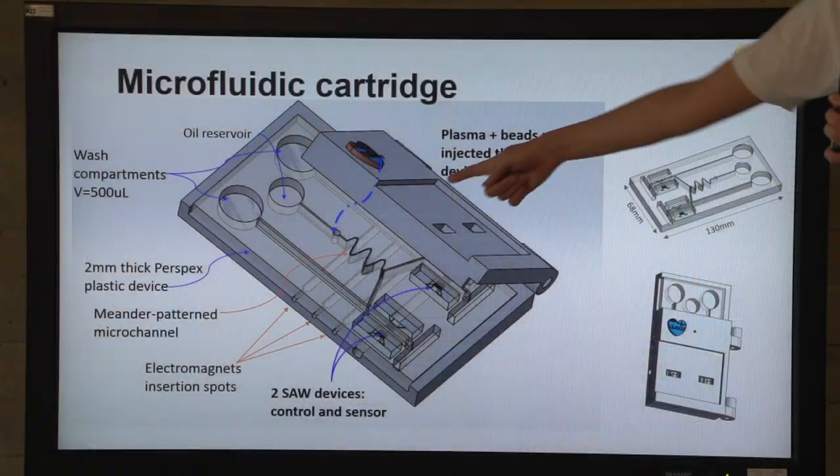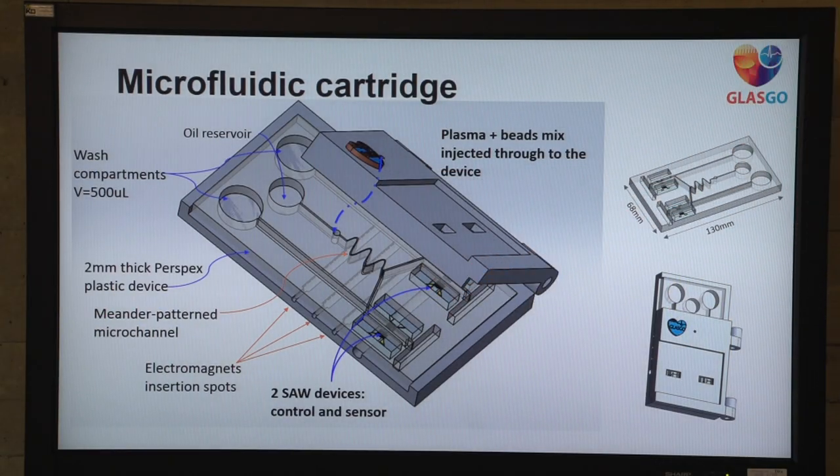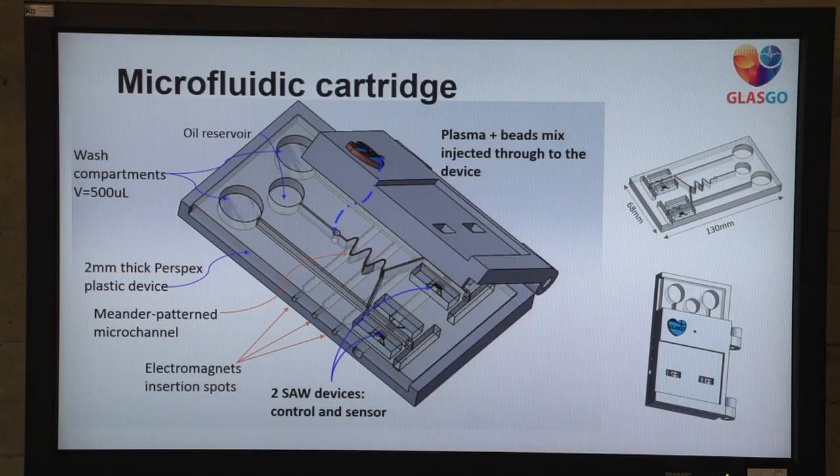This is our microfluidic cartridge. This is the spot where you insert the plasma magnetic bead mix. This travels along meander patterns which allow the mix to reach the two sensors — the control and the positive one. We also have slots for electromagnets at the bottom to further aid in mixing. There is an oil reservoir which we use to finger-press the plasma through, and then two wash compartments which are used for three washes at three different time intervals. Under the two devices, we have another magnet that speeds up the process of detection by drawing the magnetic particles to the bottom.